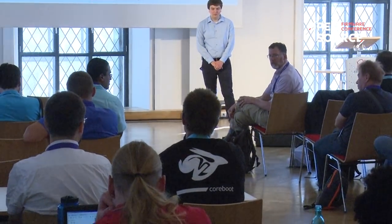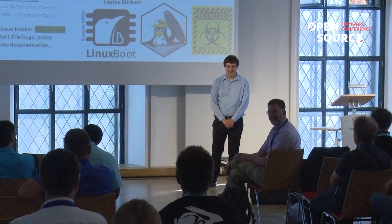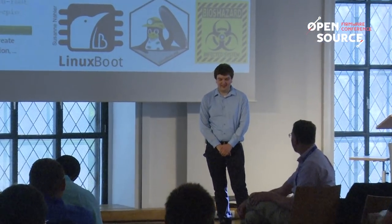Question: What did you settle on for the naming of the different kernels? Answer: The official naming we agreed on is the boot kernel and then the runtime kernel. But sometimes the boot kernel is also the runtime kernel because it doesn't kexec into another kernel — in that case we call it kiosk mode. The naming can get a bit confusing. If you're doing a kexec, you have the boot kernel and then the runtime kernel. The naming mimics EFI's naming of boot services and runtime services.